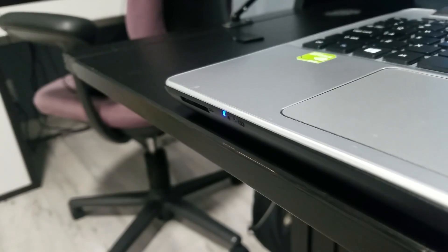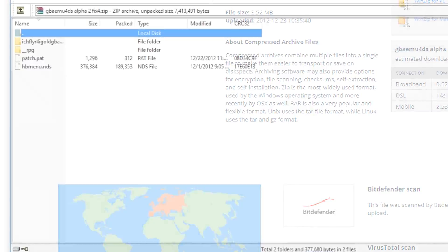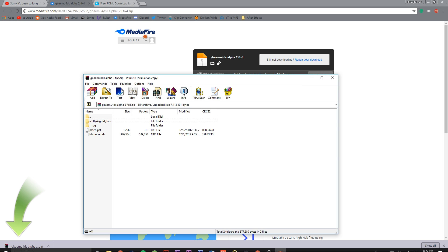When it's done downloading, you'll want to plug in your R4's microSD card. Then drag the contents of the downloaded file to your microSD card.